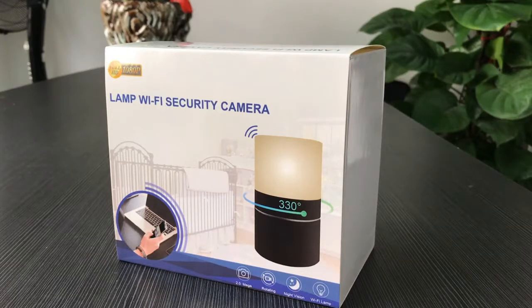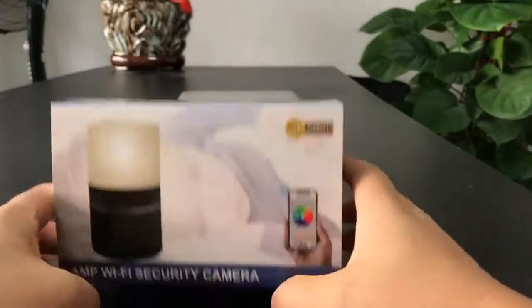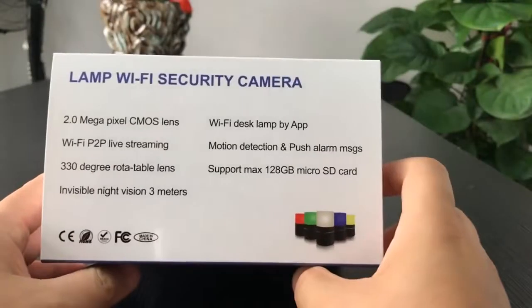Hi, here is the tutorial video of our NAMP Wi-Fi security camera. This is the color box. Let's check the item.